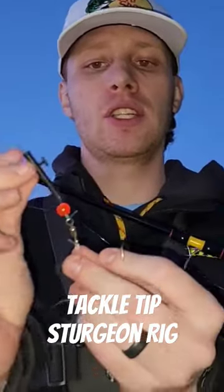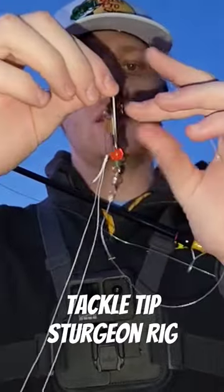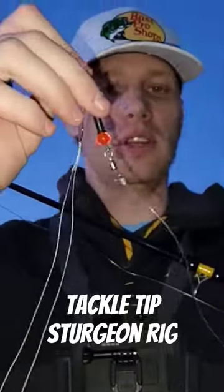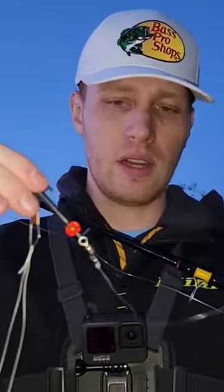Make sure that your weight slider, when you tie it on, the long part is going down towards the hook. It just gives it a little bit more clearance, as opposed to being upside down from your hook and weight, so they don't tangle up.